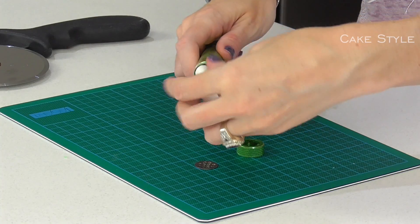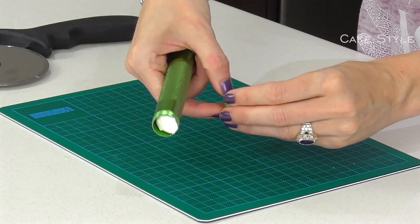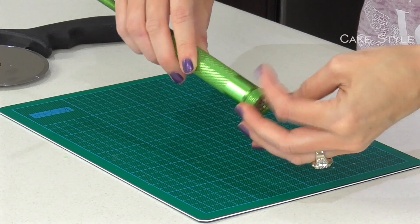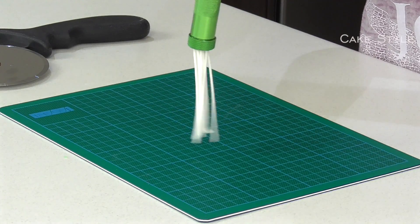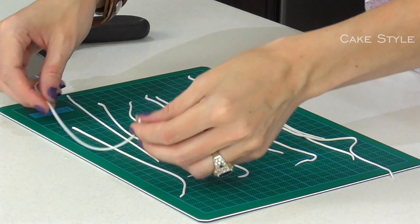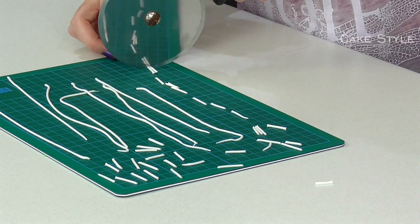I am going to roll some of the fondant into a sausage, pop it in, and place in my attachment. This is a really quick and easy way to make lots of these at the same time. I am going to make them just long enough so that they poke out of the cactus.